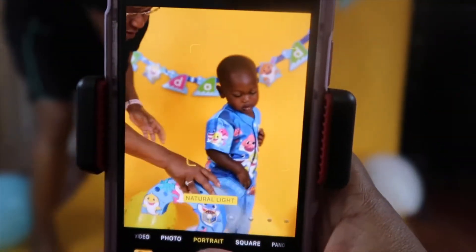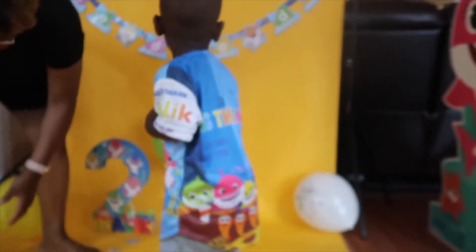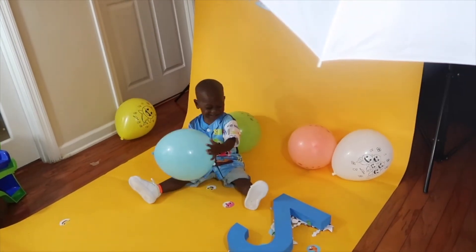As you can see, it was a struggle to get him to sit down and cooperate with these pictures. It was a blessing that I even got a few good pictures. Malik! Malik! Say cheese.